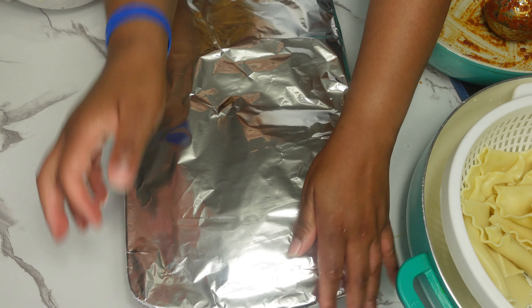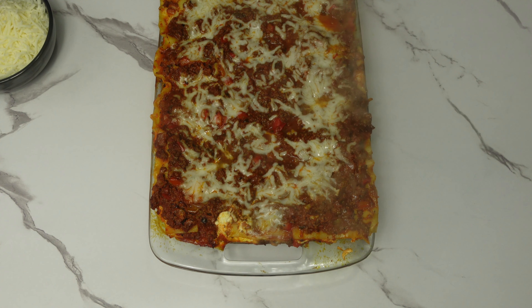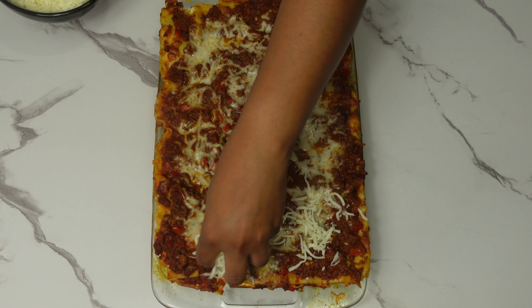I am going to add a small layer of cheese on top. Now we are going to cover this and cook it in the oven at 375 degrees for 40 minutes. After 40 minutes, I am going to remove it from the oven, add more mozzarella cheese on top, and bake it again for an additional 20 minutes.